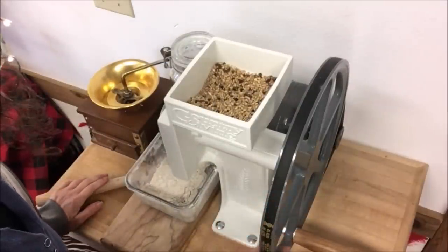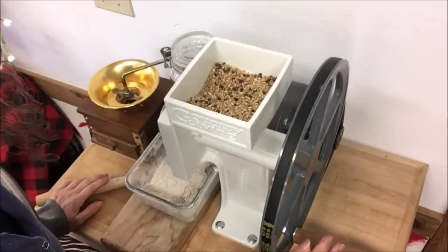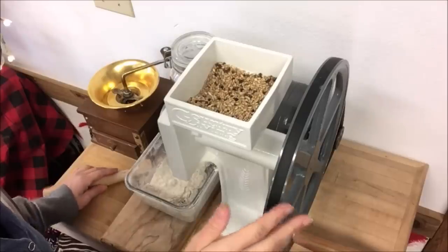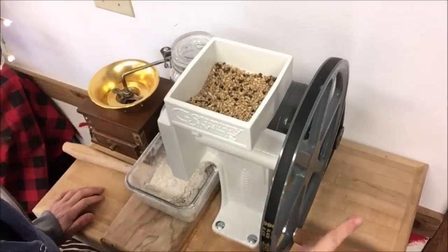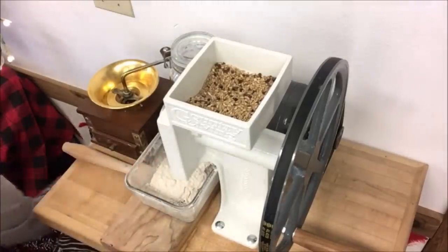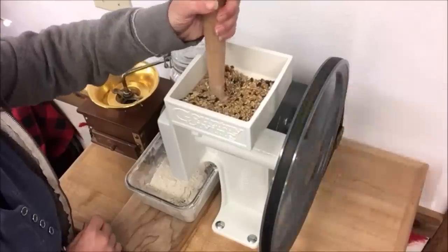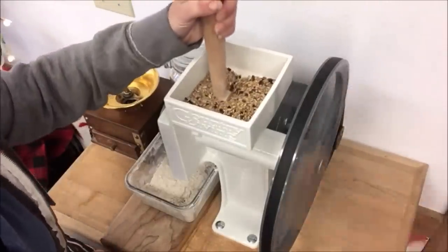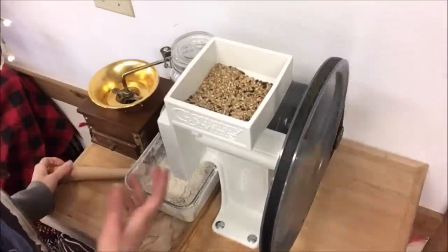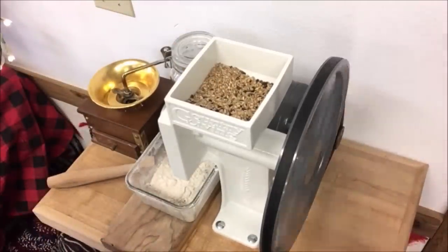I want to remind you that the handle should come off if you're going to use the motor. I'm going to leave it for now but as a safety reminder — take the handle off when running a motor with your Country Living grain mill. I'll go ahead and plug this in so you can see how it works. The grains go in and you just kind of push them down in there, and that speeds up the flow of the flour coming through. You don't want to do that too much or you can heat up your motor. You can kind of see the grains coming out as I push on it with the stick.